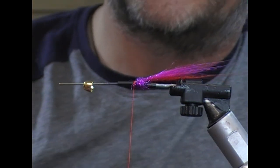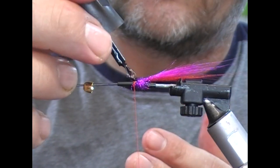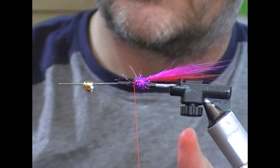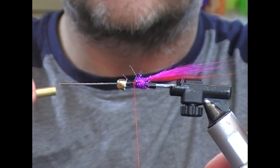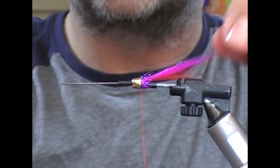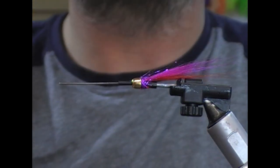Body wise you could use a pink cone, you could use a pink bead, or what I'm going to use here is a gold one. Just sort of play with the colour combination to suit the conditions you're going to fish.